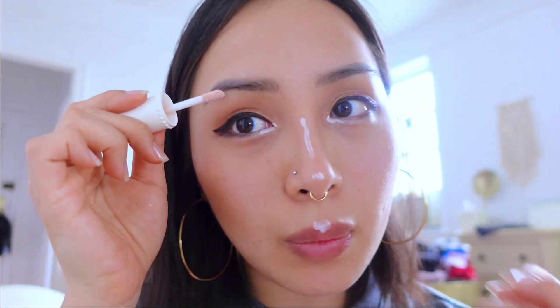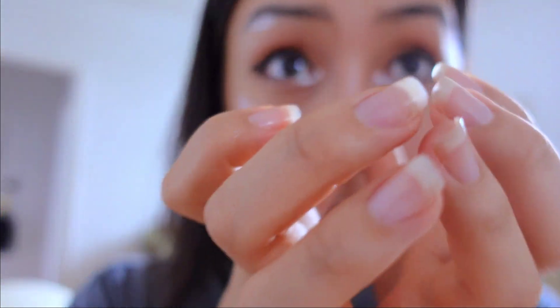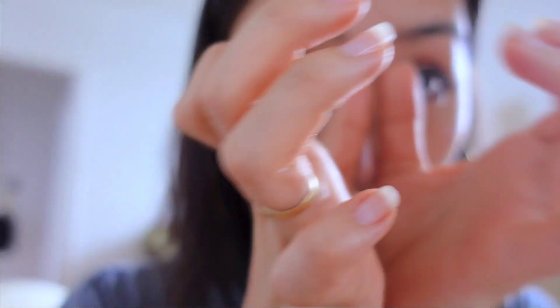Oh, and you gotta do the cheekbones — yeah. Whatever, that's a lot more than I originally thought. Don't even take any of my makeup advice because I'm just hoping for the best. You also have to make sure that your skin is not dry when you do this, because then it'll just look cracked.